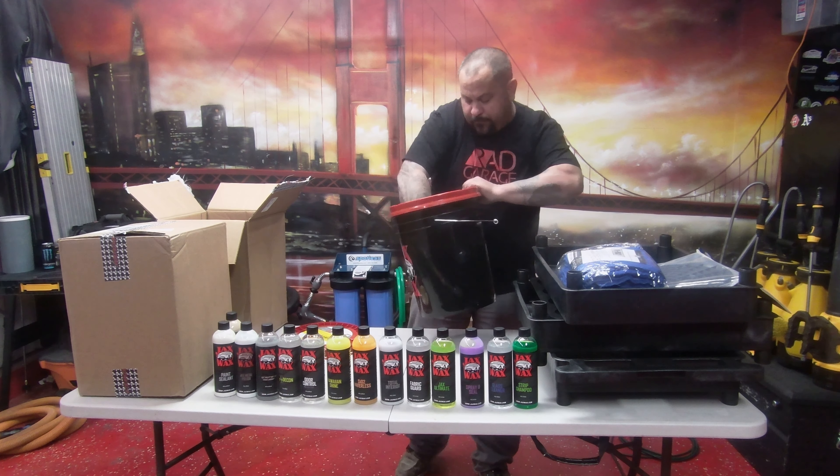Carpet Spotter — probably something you spray on and then get a stiff brush to clean off, I'm guessing. Dash Vent, Watermelon Scent — works instantly, no wiping required, excellent for hard to reach areas. Shake well before using, prepare areas to remove dust and grease, dry surface, hold 10 to 12 inches from surface. Basically it's to make your car smell better with a watermelon scent.